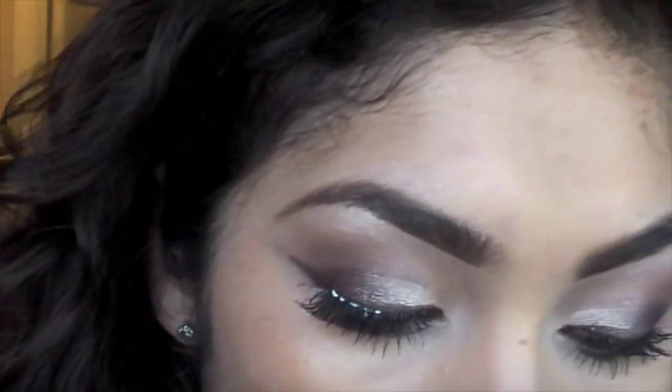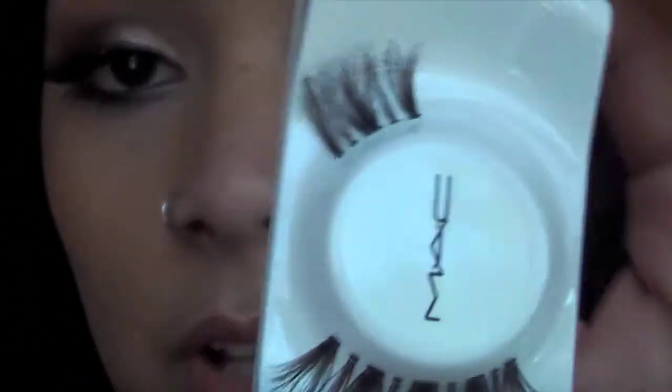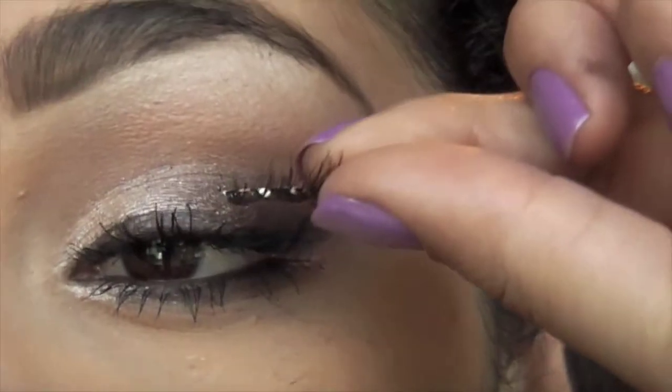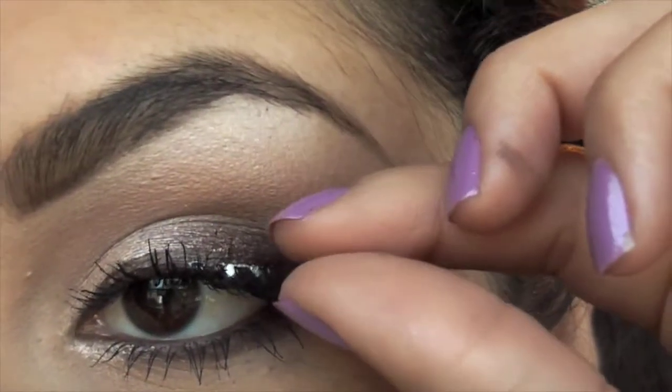The lashes I am using today are number 48 by Mac. What I've done is cut them in half — this end goes on one side and the other end goes on the other side. And this is what the look looks like with eyelashes on.